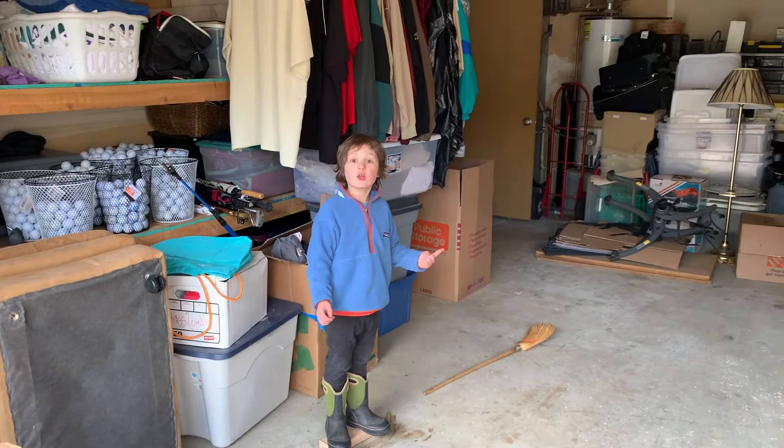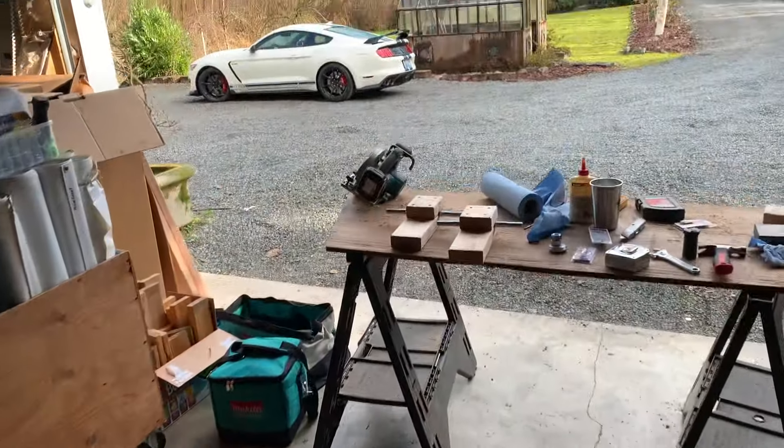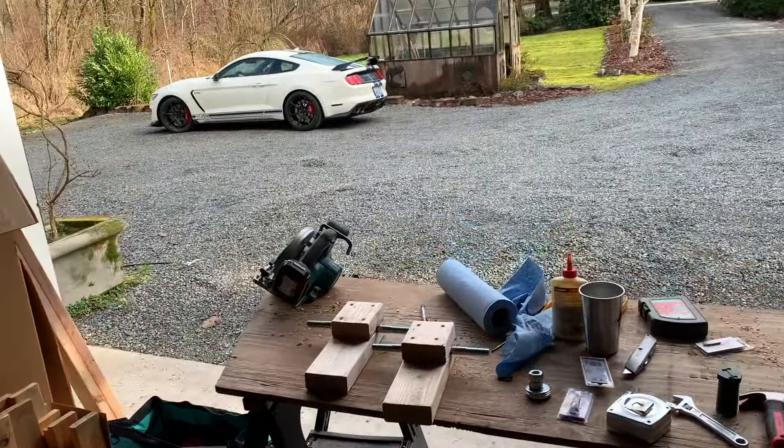We're going to build a go-kart! I've worked this all into a design in Google SketchUp, which is a brilliant product — you can do all the zooming in, measuring, and testing. The design is based around the wheels we found: we found these tractor wheels on Craigslist, and I'm excited about them — I think they're going to work really well.